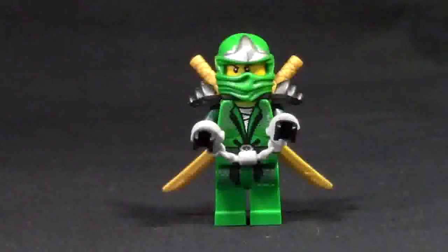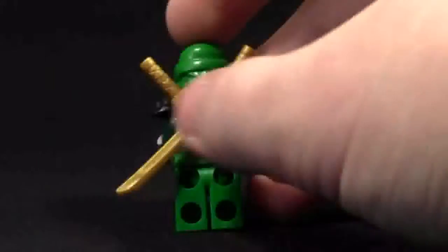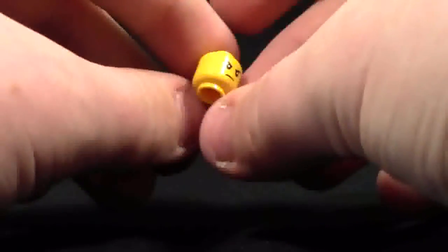Here is the LEGO Ninjago Green Ninja that comes in this set. He has a green turban on his head. He's got crossed eyes like he's going to be mad — I'll show you the face in a minute. He has printing on both his torso and his legs in a continued warrior pattern, and he's wearing handcuffs. He's got cool shoulder pads that hook up to two swords on his back, which can be removed. There's also back printing visible, and his face shows a not-very-happy expression.